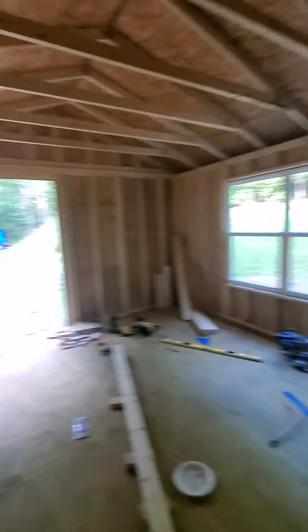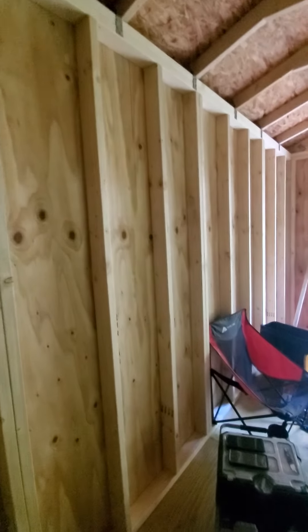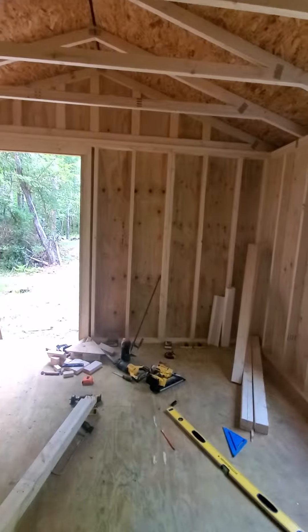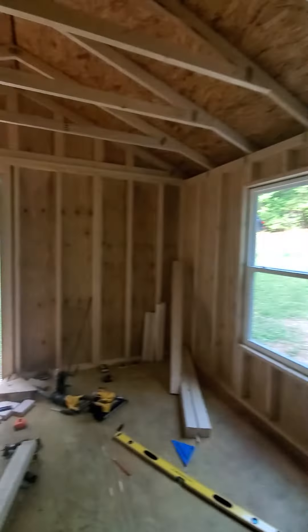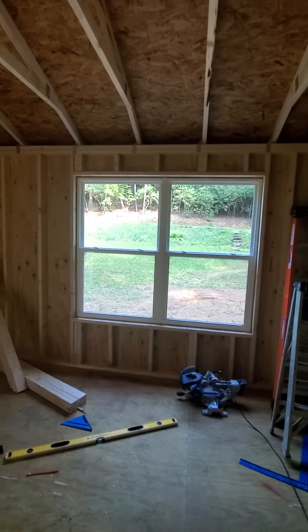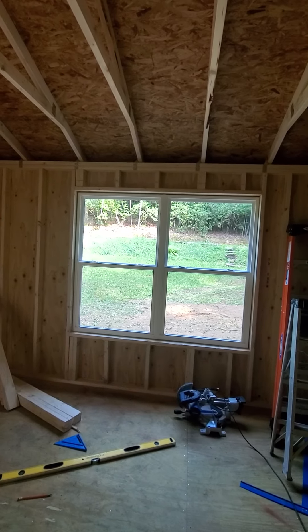A window there, pocket door right here, another little window right there. A window like that is gonna be right here for the kitchen. A window like that is gonna be right across on this wall. I'm gonna put another window here, so I gotta go get another window like this. But it looked good though — it took me all day, but I got it squared off looking good.